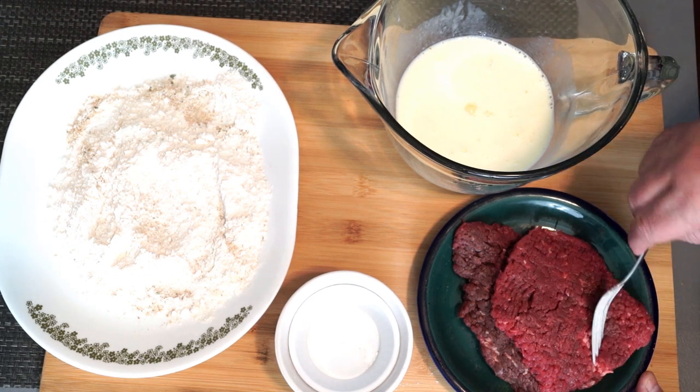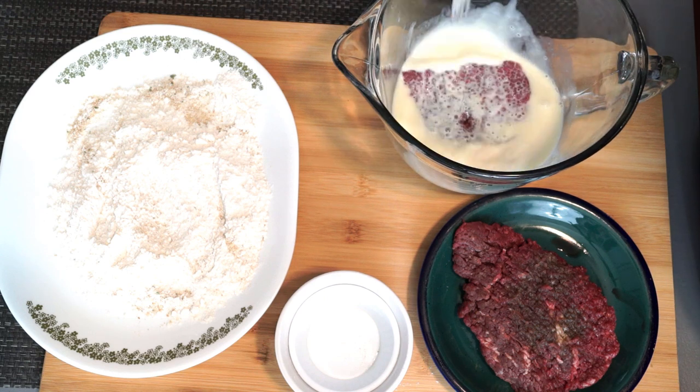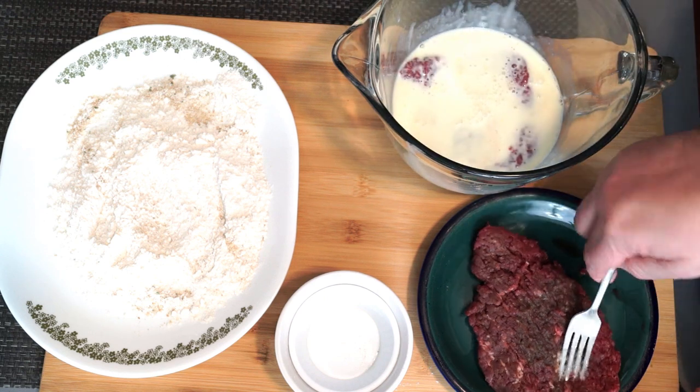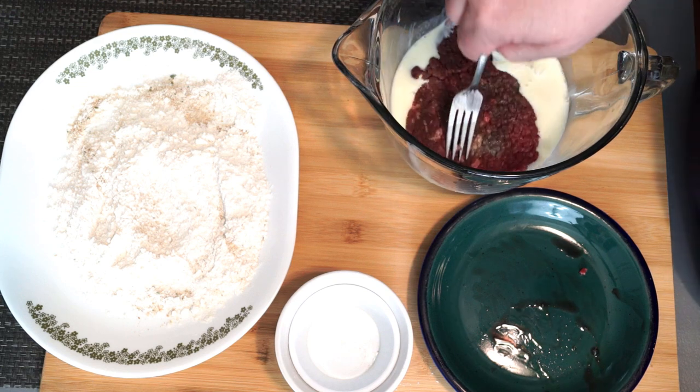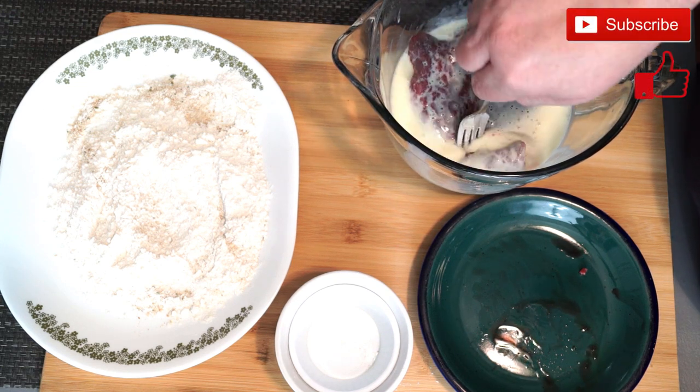What we're going to do is take one piece of the steak and get it coated in the buttermilk egg mixture and then bring the other one in on top of it. This way you're making sure they are completely coated on both sides before you start using them.